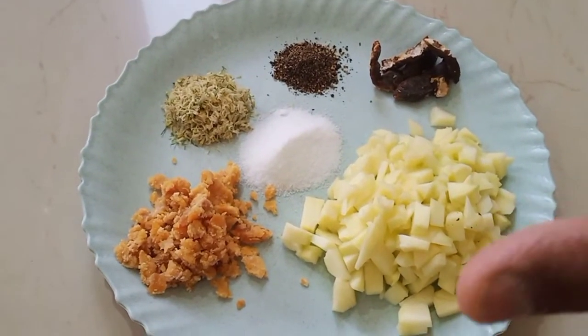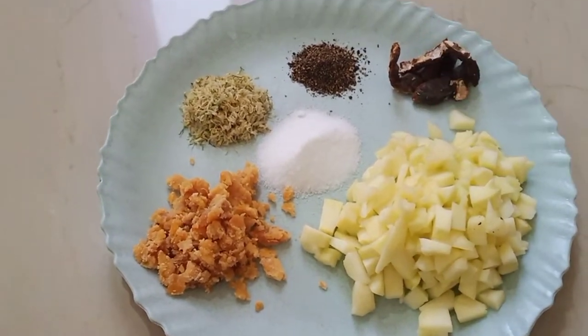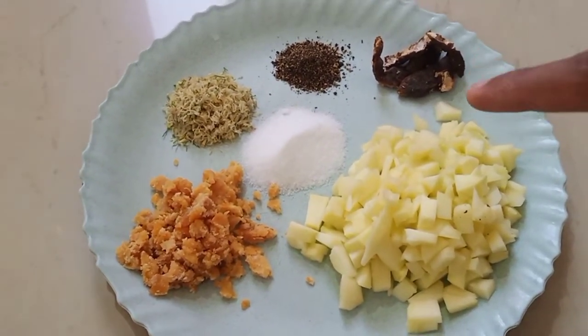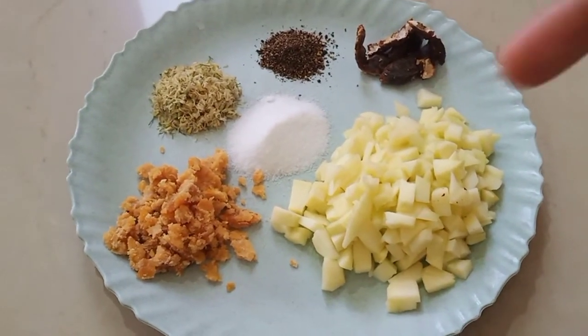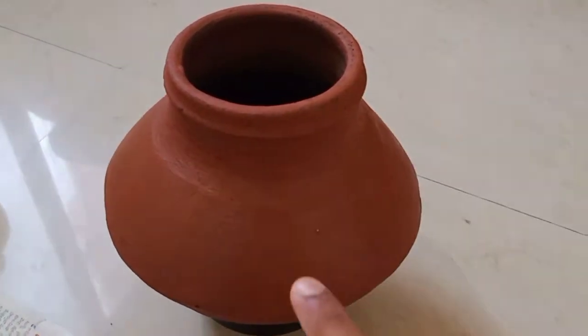I'll show you how we prepare the Ugadi pickle. In Ugadi pickle, we add six different kinds of taste. The main ingredients are: salt, raw mango (the primary ingredient), jaggery, neem flour, pepper, and tamarind.